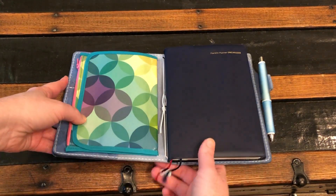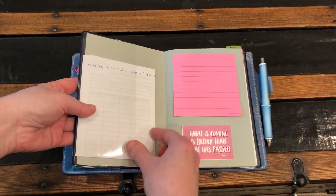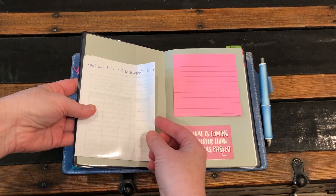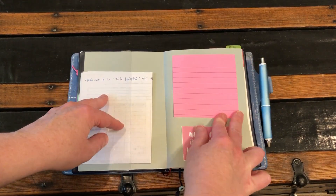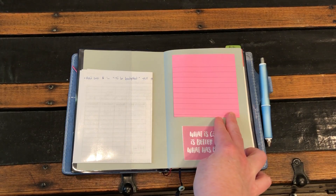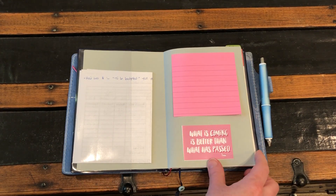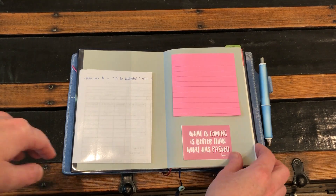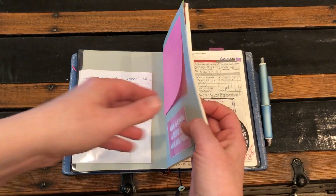So that's what I have here. This is just my budget for the month — it's not covering anything, it's just in case I need to write some quick notes. I love this little quote: 'What is coming is better than what has passed.' I have a lot of positivity things in here that I want to save.